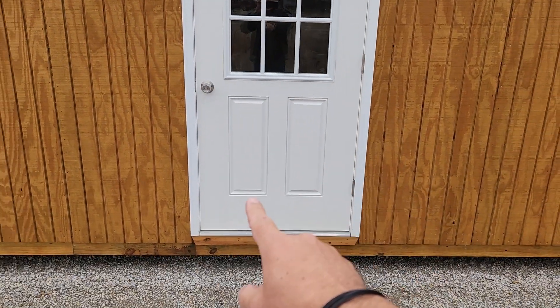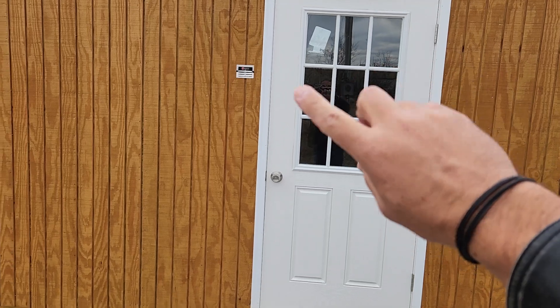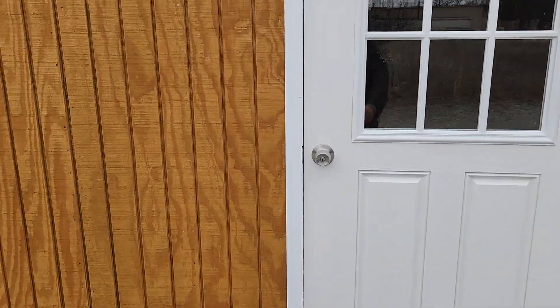Your standard door here is a 36 by 80. We call that a 9-light for the nine little windows in it. Let's go on inside.